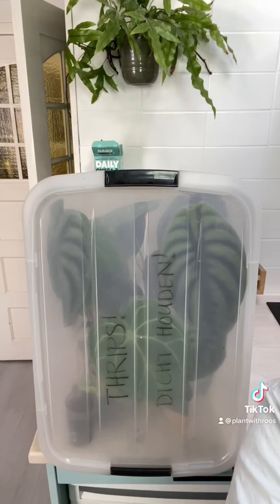In case you want to know how I treated, I used sticky tape to get all the adults off, and then I moved it into my thrips isolation box.